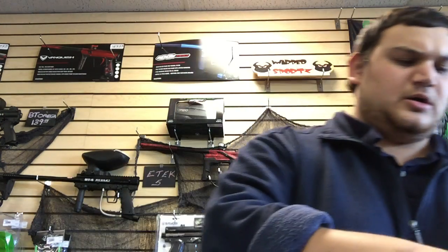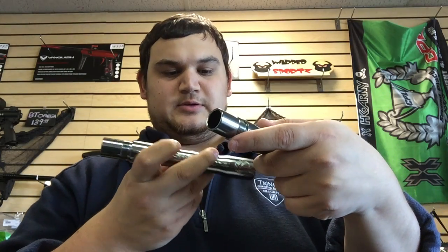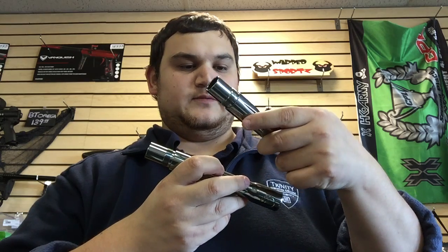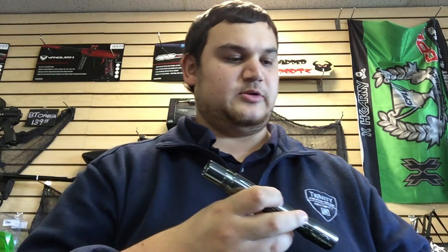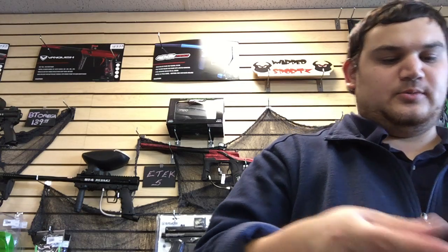You get two ultralight barrel backs. I'm not sure what the sizes are — there it is, 6.84, and this one doesn't have anything on it so I'm assuming it's like 6.89. So that's pretty nice that they include two barrel backs.